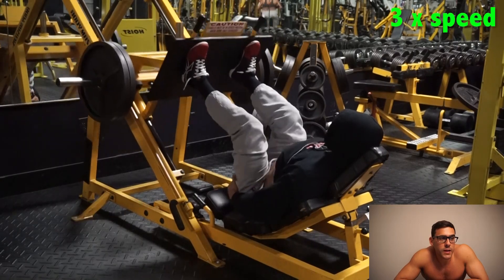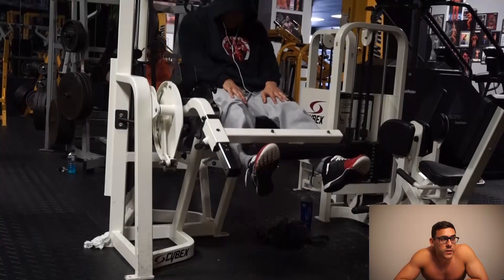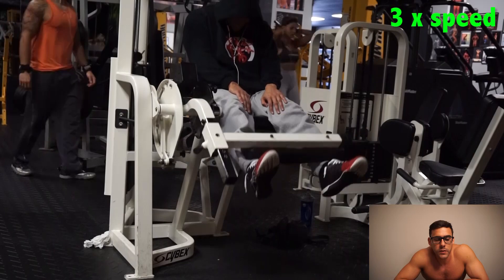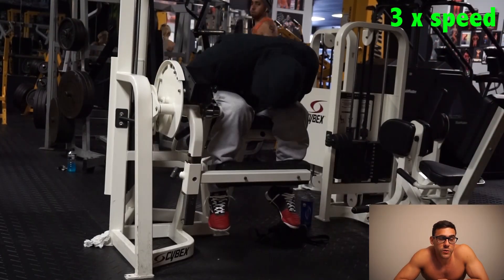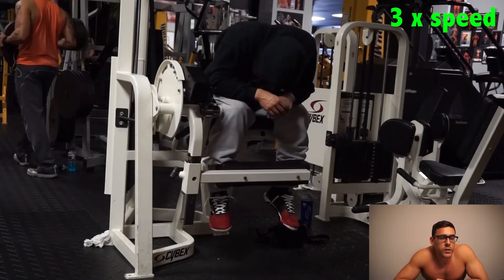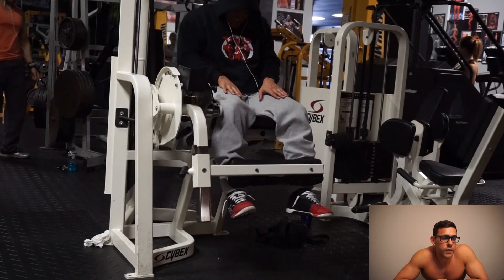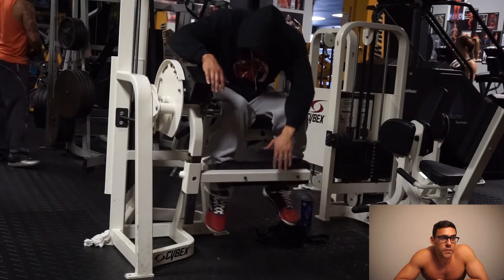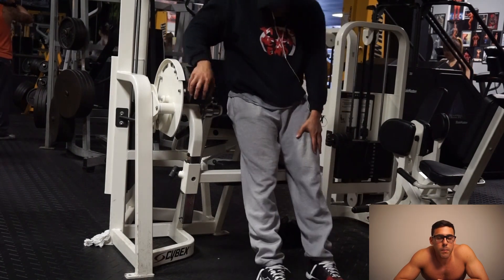I superseted that with leg extensions. I forget where I got this from, but I like how Juan Morel always talks about supersetting every quad exercise — like squatting and leg pressing back to back, which is obviously way harder than what I'm doing. But to superset a pressing leg movement with an extension feels great. If you haven't done leg extensions after leg press or squats, controlled, it's the best pain ever.